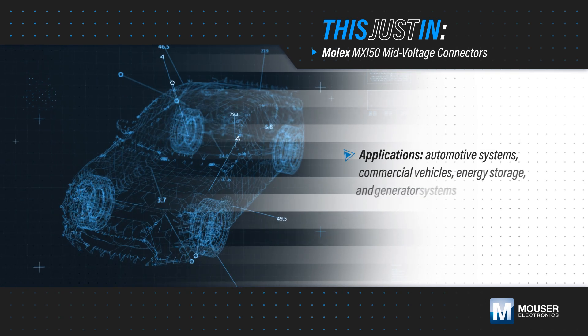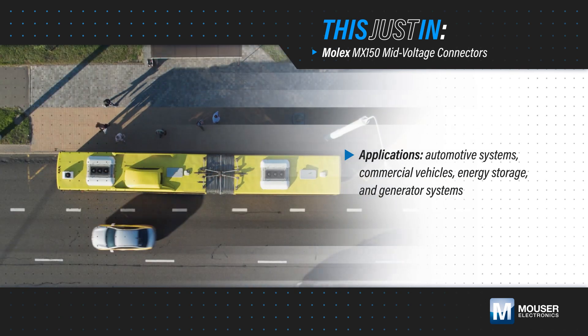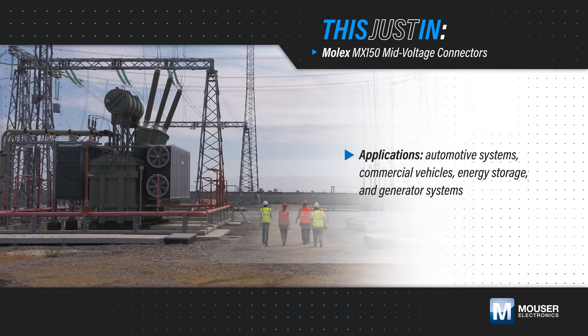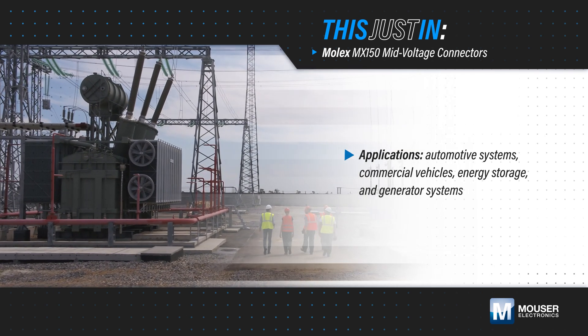Many automotive systems, commercial vehicles, energy storage, and generator systems can move from 12 to 48 volt architectures and use smaller wires, reducing wire size, weight, and cost.